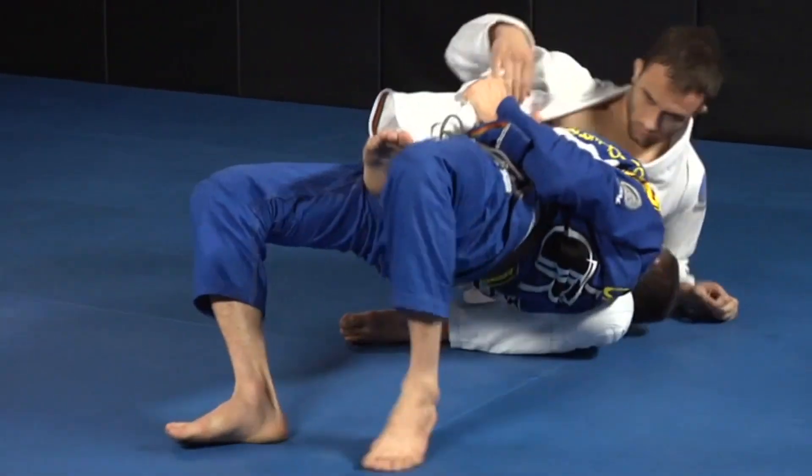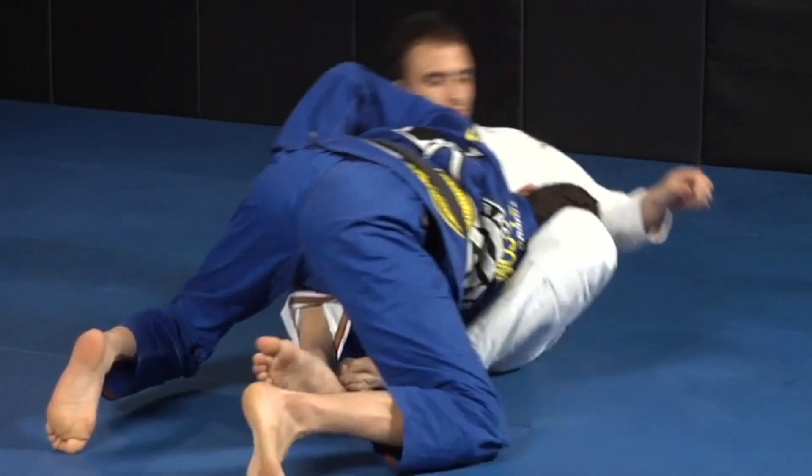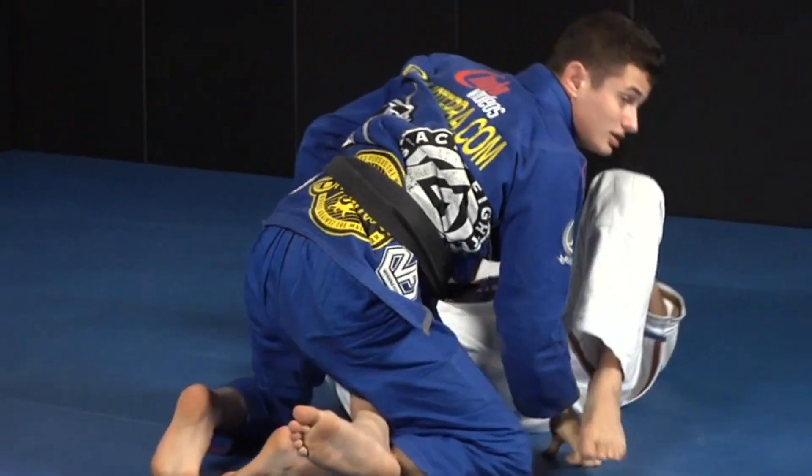So as I'm doing this — you see here — my elbow is closed. Even when he throws the leg, I can feel my hip pulling his lapel and coming to the top. Of course, all of this in one motion.